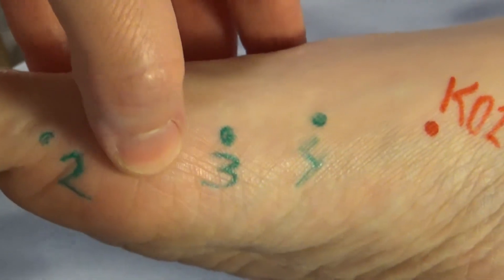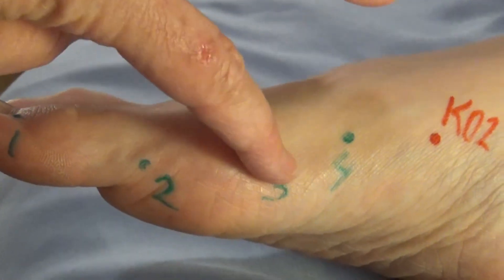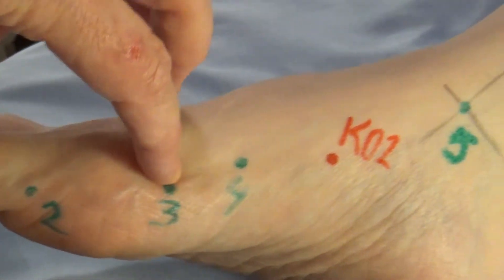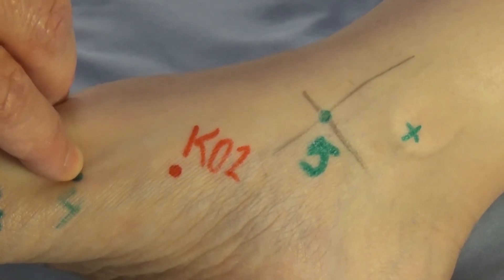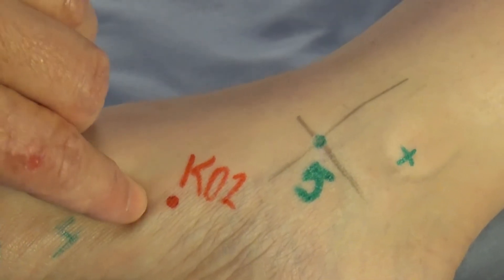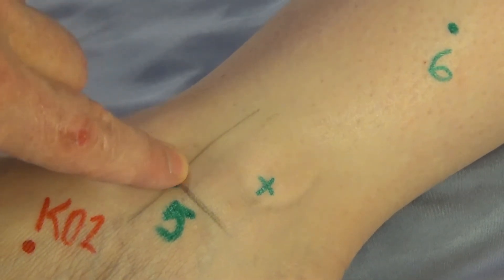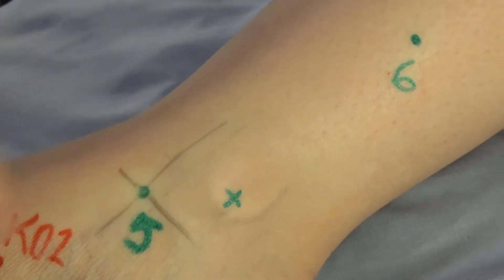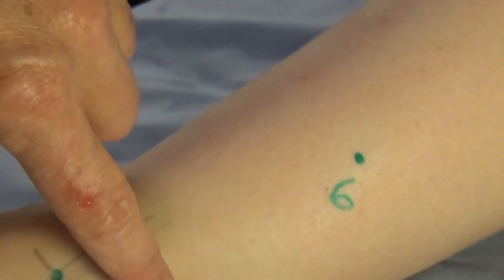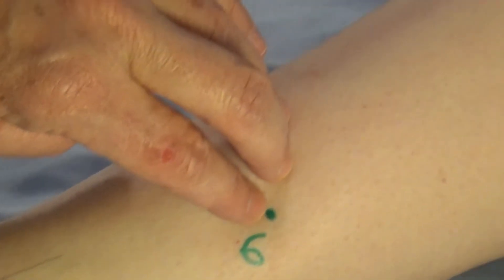To review: spleen one is on the big toe. Spleen two is at the big metatarsophalangeal joint. Spleen three is just on the proximal side of that joint. Follow the bone up where it starts to curve out — just before that is spleen four. Keep going and you find a deep depression — that's kidney two. Then palpate for the anterior and inferior border of the medial malleolus; where they cross is spleen five. Three cun proximal to the medial malleolus, right behind the tibia, is spleen six.